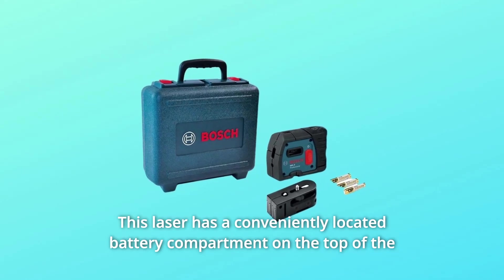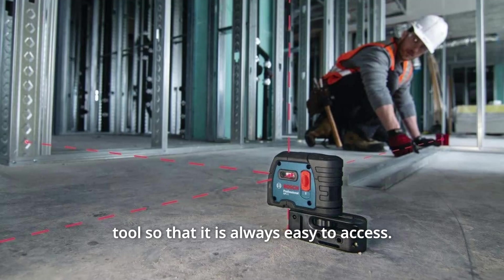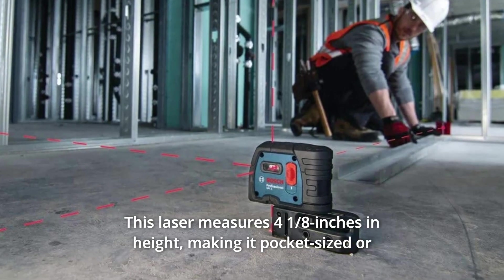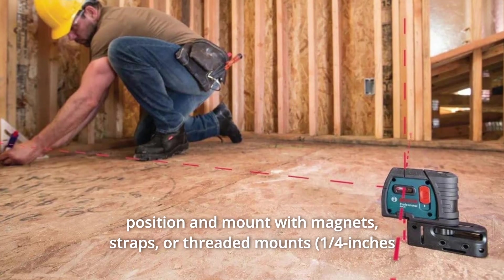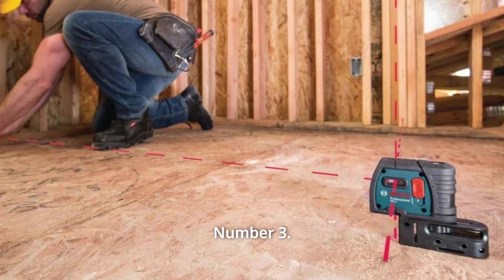This laser has a conveniently located battery compartment on the top of the tool so that it is always easy to access. It measures 4 1/8 inches in height, making it pocket-sized or able to fit in a pouch on a tool belt. This Bosch comes with a multipurpose attachment that will position and mount with magnets, straps, or threaded mounts.